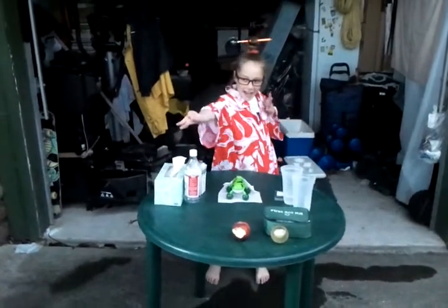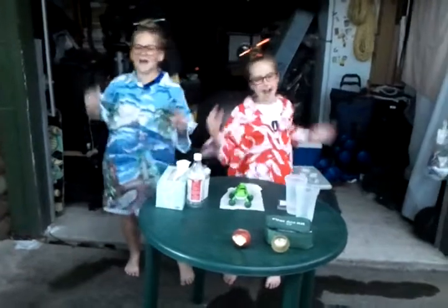Super science experiment number two. Today we are lucky to have a super scientist from the Cook Islands, Nicole Kelly. Today's experiment is the exploding lunch bag.